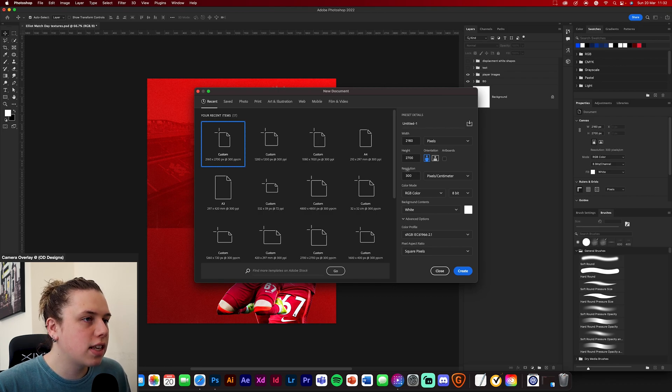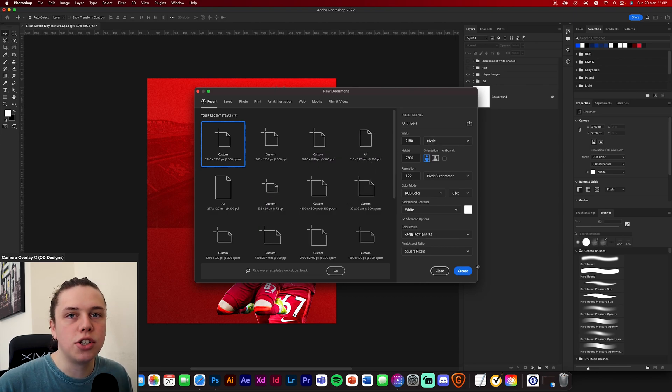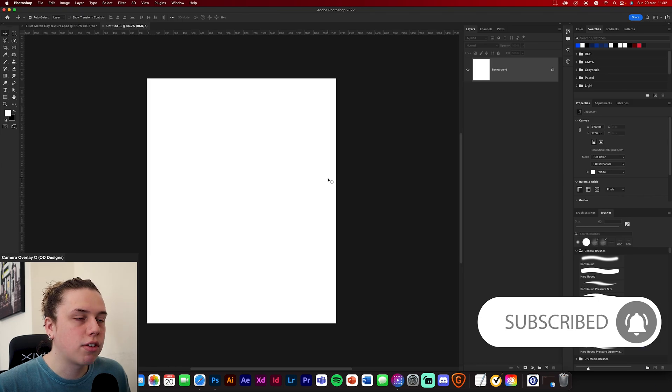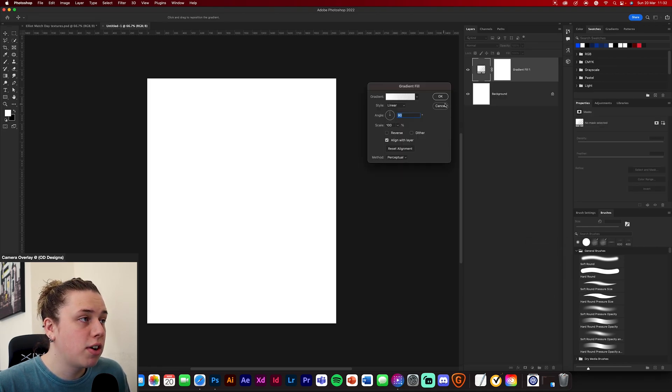First things first, you're going to need to make a new document. You're going to want to go 2160 by 2700. This is probably the largest size you can have on Instagram — it'll give you the biggest platform to composite your designs. Once you click Continue, you'll have your document open. The first thing we're going to need to make is a gradient.